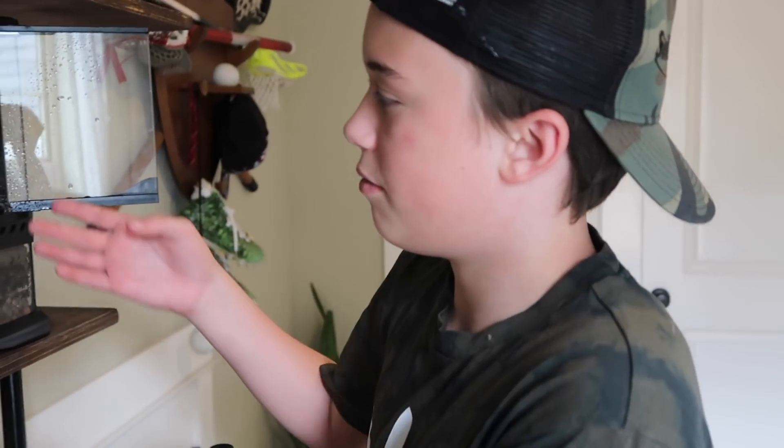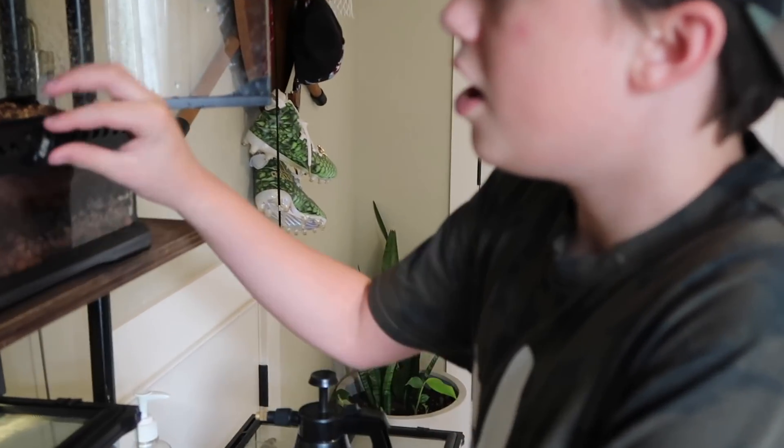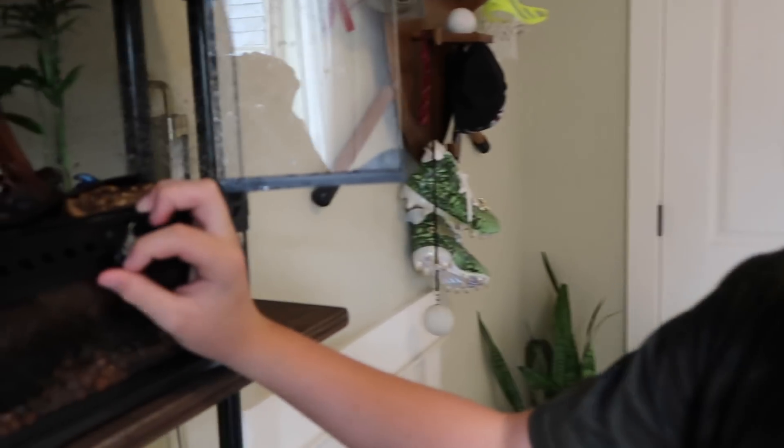Hey guys, it's Spencer. I'm going to be making a dart frog care video, and this is for the larger species of dart frogs, but dart frogs in general.